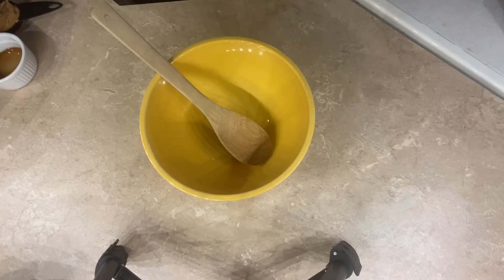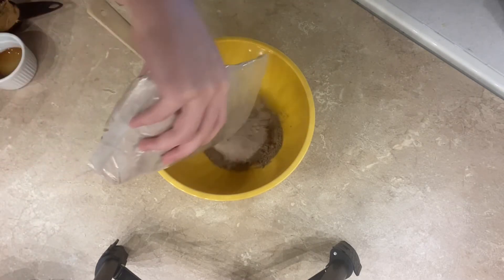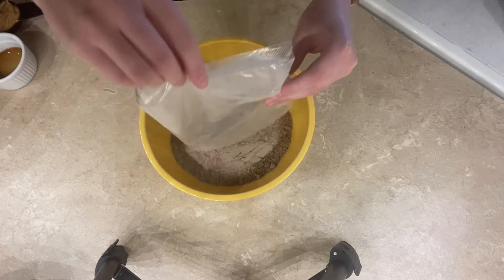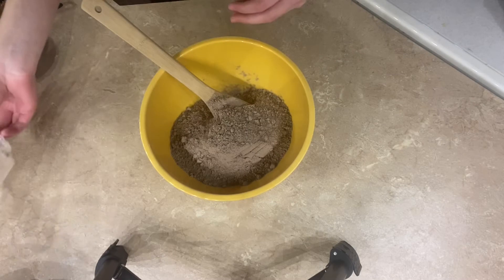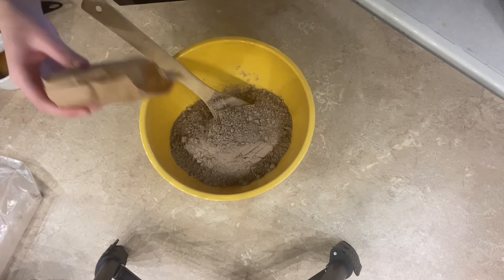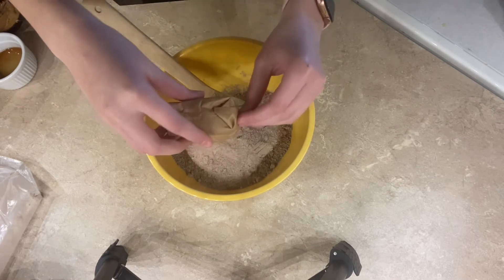So the batter for this cake starts out with a 15.25 ounce package of triple chocolate cake mix and a 3.7 ounce package of chocolate pudding mix.